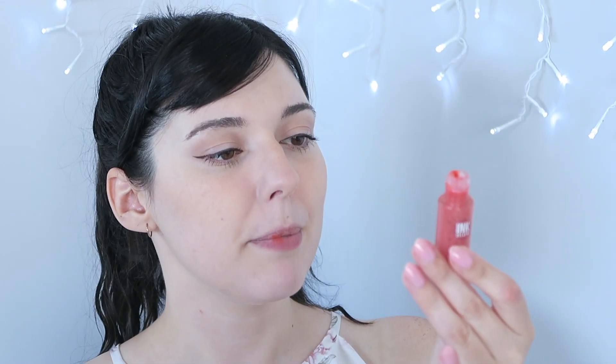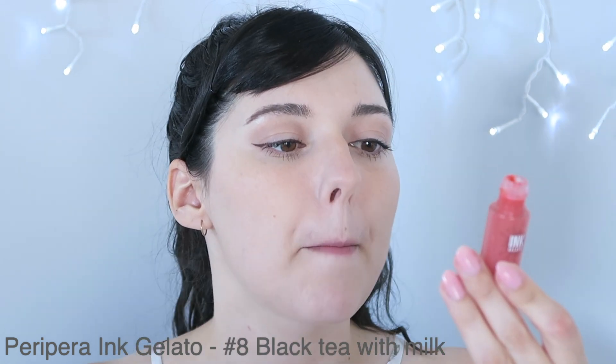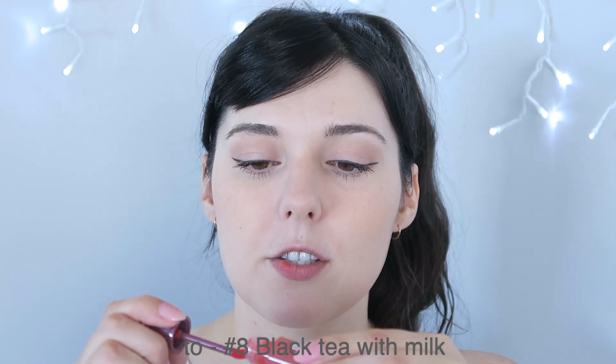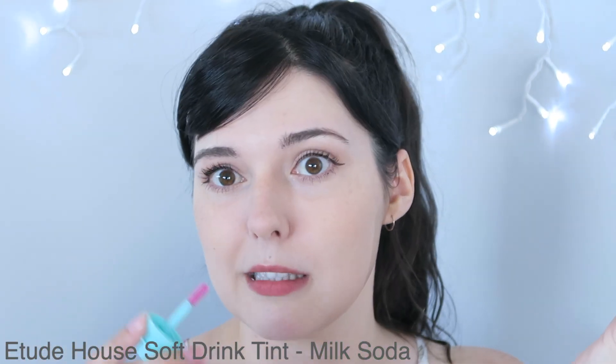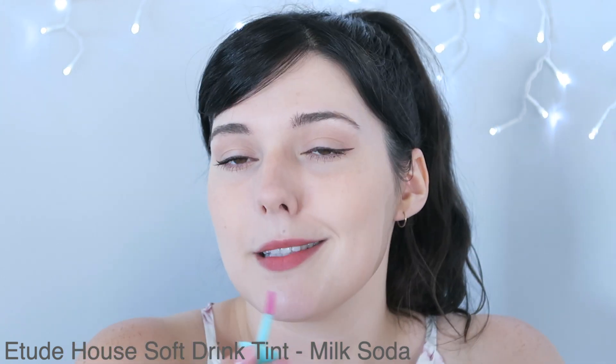Lastly for lips I'm going to be using the Petit Ink Gelato Black Tea with Milk which I just tried and I'm not sold on it but it'll do. Look guys it doesn't match — I don't know what I'm doing anymore. My life is spiraling out of control. Why not add some lip gloss? This is from Etude House — the Soft Drink Tint, number one I think maybe milk tea. I'm just going to stick that on top because it smells nice. Did that make it look much better? Not really, but that's okay.